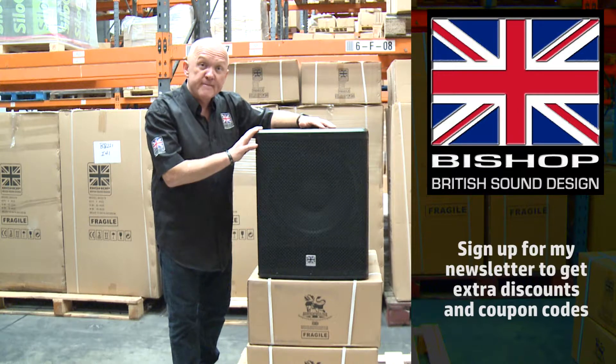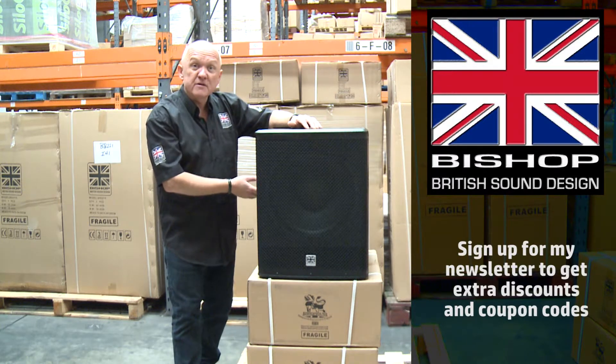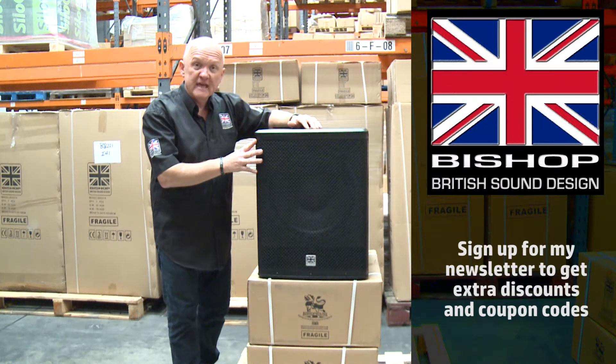It's 500 watt RMS rated. It has a pole mount on the top so you can stand a cabinet on top, and it comes with two grab handles so it's easy for one person to lift.